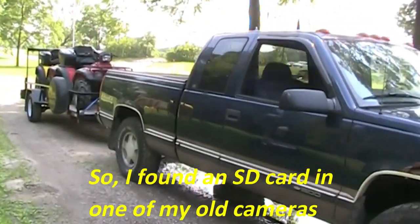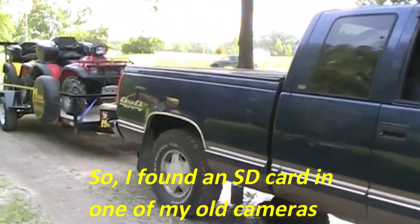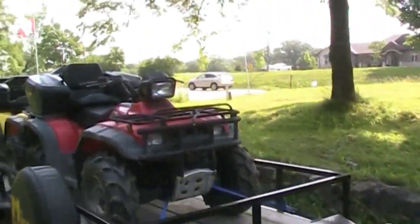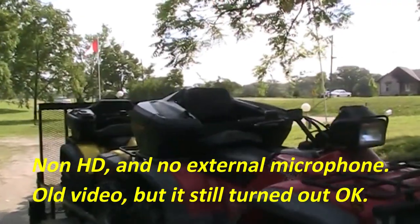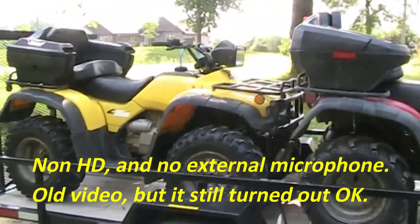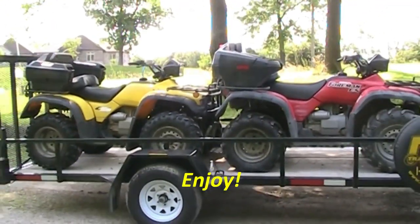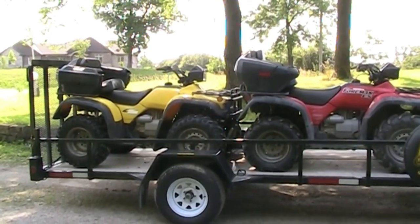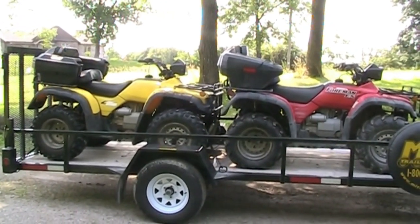Hey guys, we're just at my buddy's place here, picking up my quads. I'm gonna bring them over to my dad's place and him and I are gonna go for a ride. He's never been on a quad before, so we're gonna see where this adventure takes us. Could be interesting — maybe I'll get some footage in the bush.